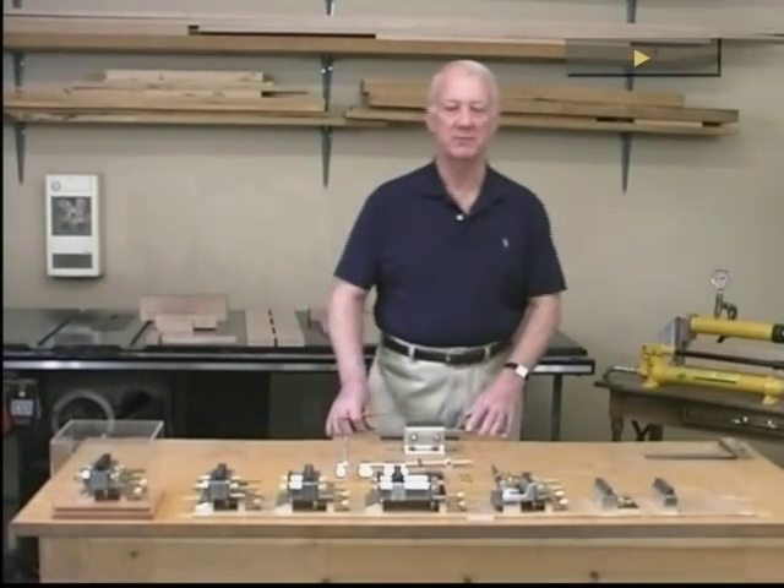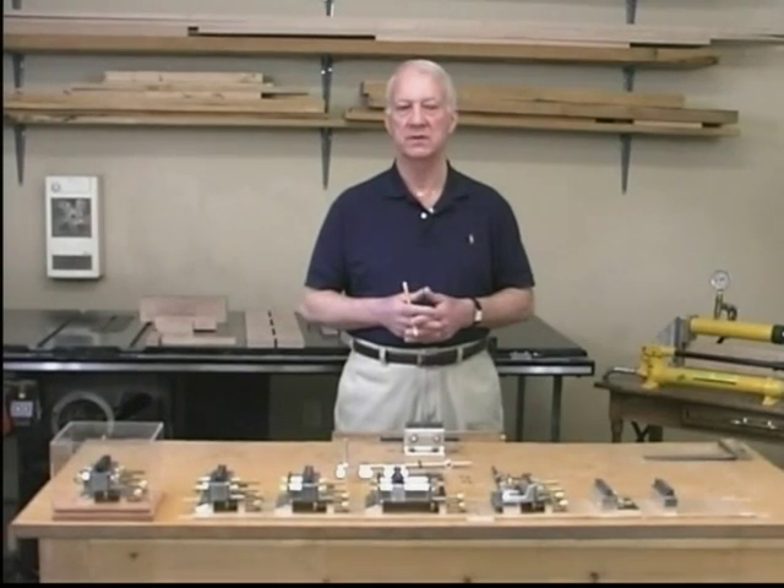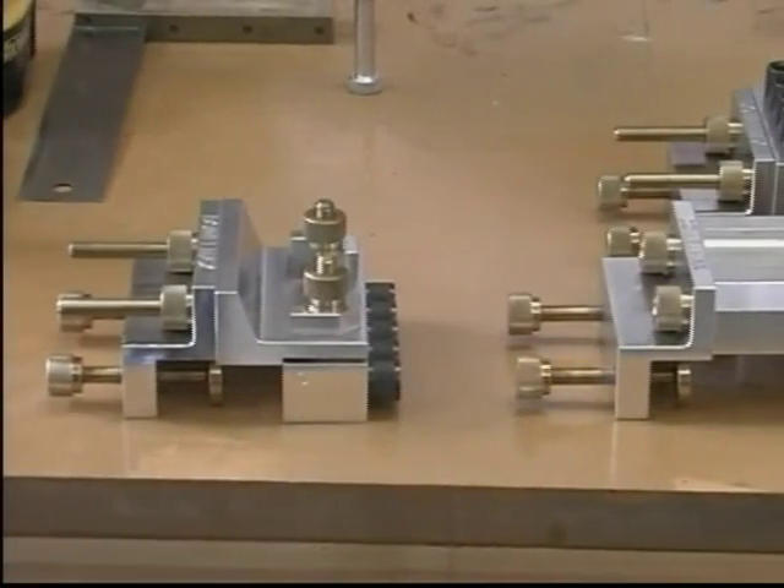Hi, my name is Jim Lindsay. I'm a retired engineer and I would like to introduce you to an amazing tool called Dalmax. In fact, Dalmax is not just a tool — it is a complete joining system.